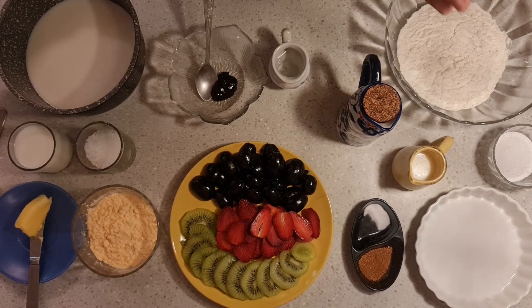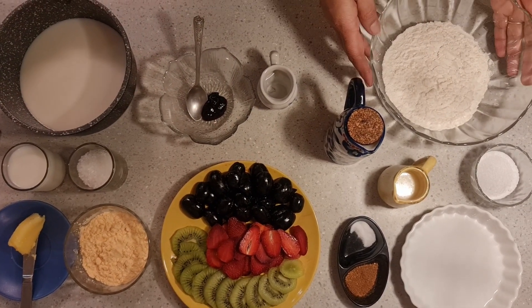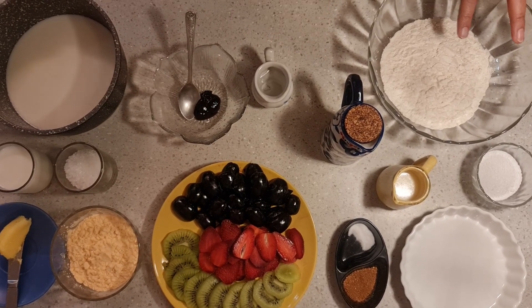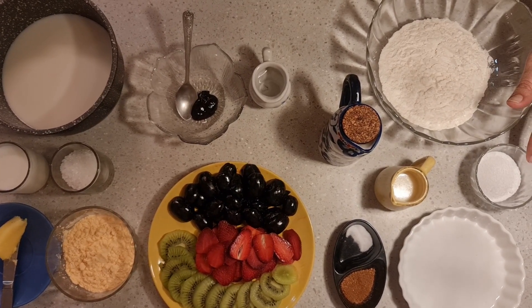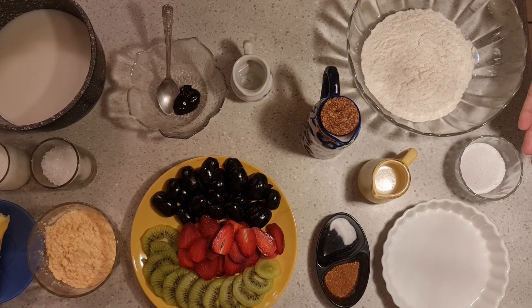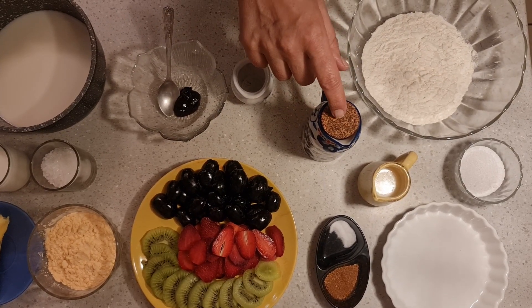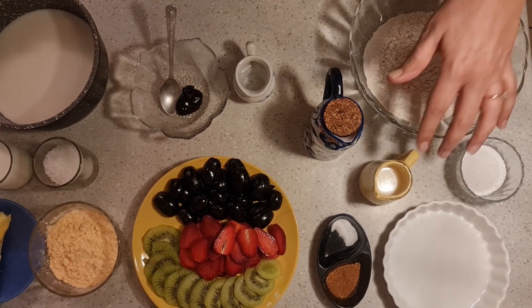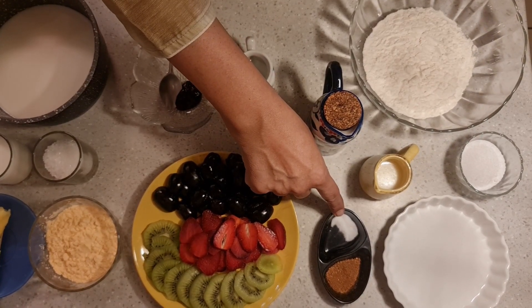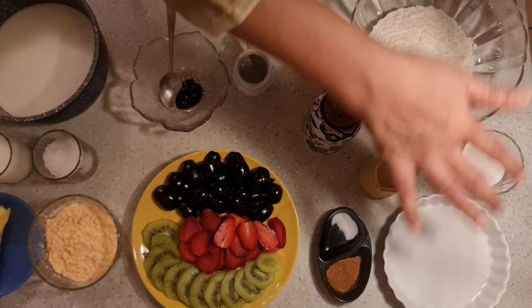For making the tart, we have the ingredients in three different parts. One is the crust. For the crust, I have 1 cup of all-purpose flour, about 2-3 tablespoons of castor sugar — you can adjust to your taste — 1/4 cup of any flavorless odorless oil, 2-3 tablespoons of milk, 1/4 teaspoon of salt, and half a teaspoon of cinnamon powder. This is the crust part.